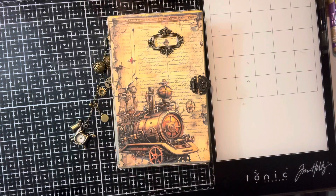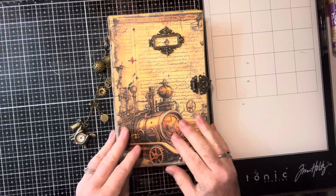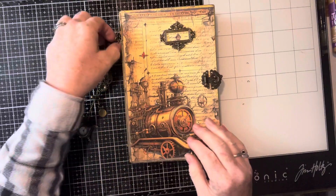Hi y'all, welcome back to my channel. It's early in the morning here and I thought I would get out this video of this steampunk journal that I made.